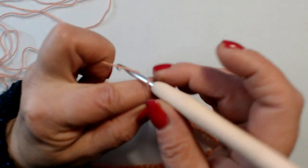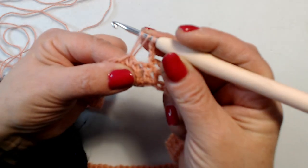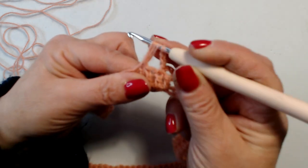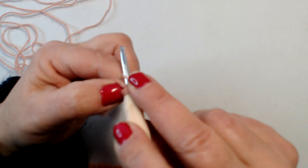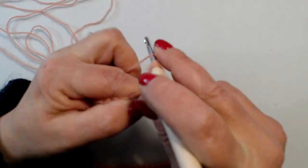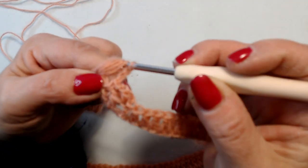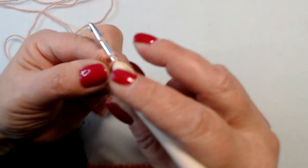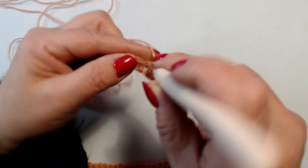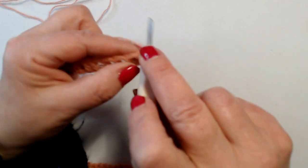Adesso faccio 2 catenelle, salto 1 maglia, maglia seguente, lavoro 1 punto puff. Prendo il filo e porto su. Filo sull'uncinetto, rientro nella maglia e porto ancora il filo su — l'ho fatto 2 volte. Entro la terza volta. Filo, rientro la quarta e rientro la quinta volta. Adesso chiudo tutte le maglie, lascio 2 punti sull'uncinetto, riprendo il filo e chiudo. 2 catenelle di separazione, salto 1 maglia, maglia seguente, maglia bassa.